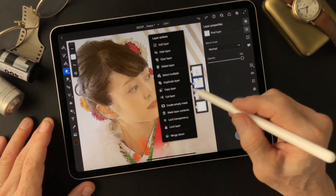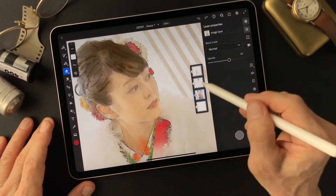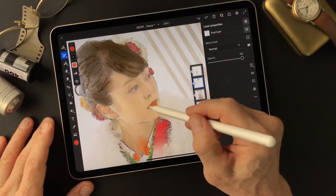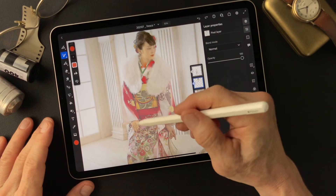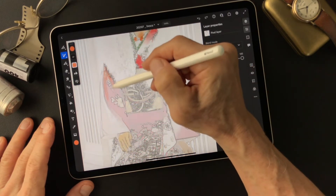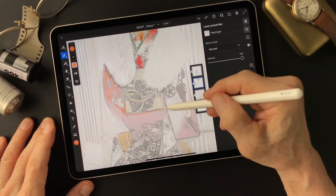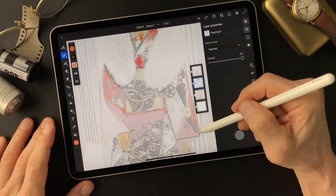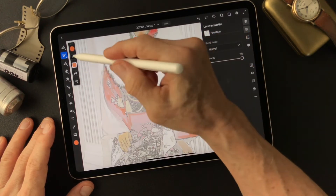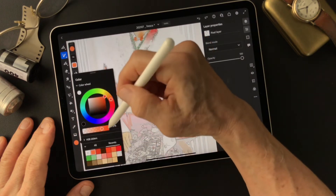Now I'm going to put some lip color — a little bit red on this, just a touch. Then go for the kimono. Make some light area, and the dark area. Change the brush to watercolor wash flat, and some more dark.